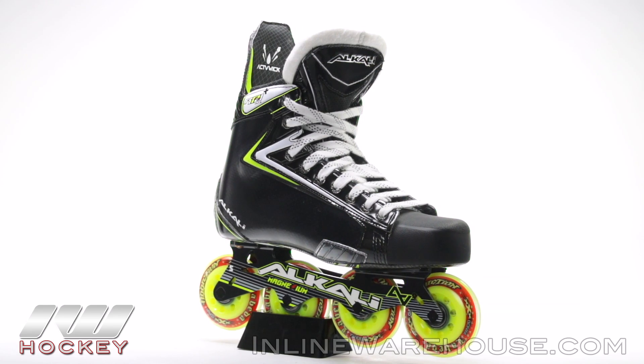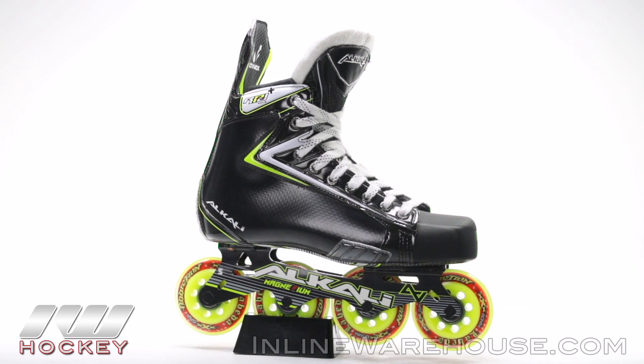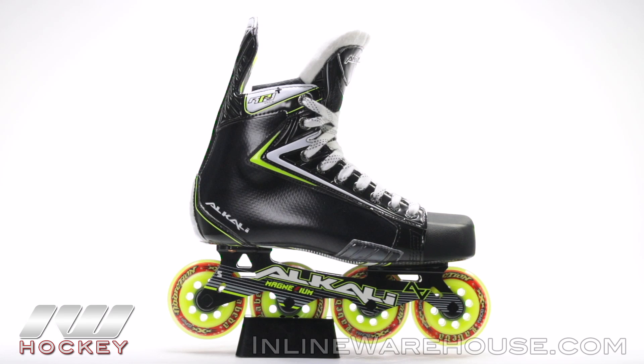For even more information on the Alkali RPD Max Plus Roller Hockey Skate, make sure you check them out at inlinewarehouse.com.